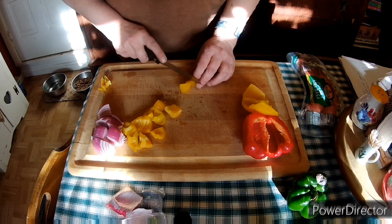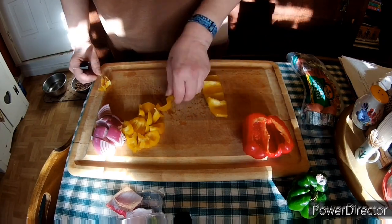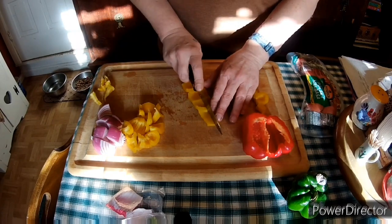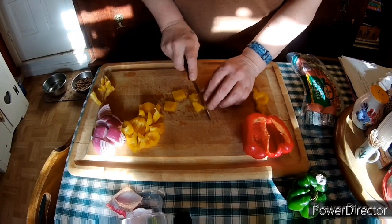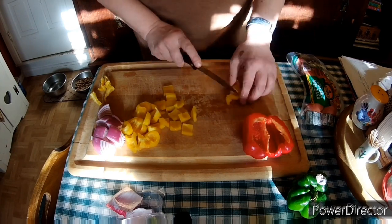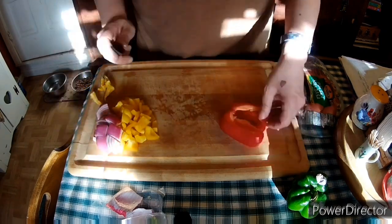I was planning on — you can see I've got a green pepper sitting there — and I was planning on putting that in too just for the color, but I felt like the amount of peppers I had in was a perfect amount, so I decided not to add any more.